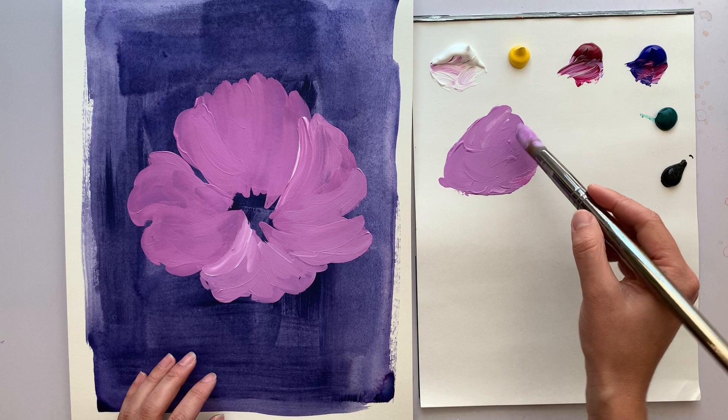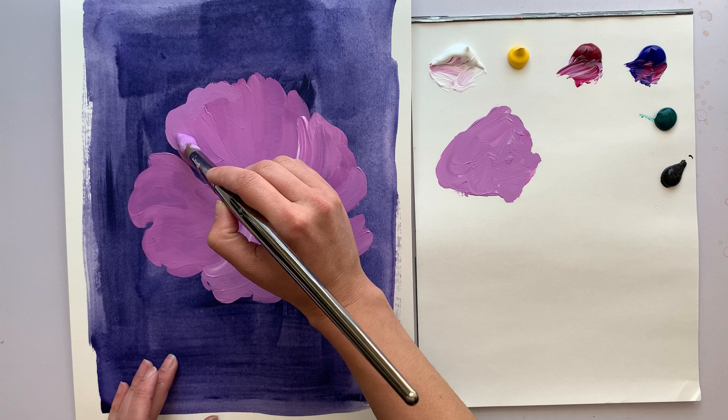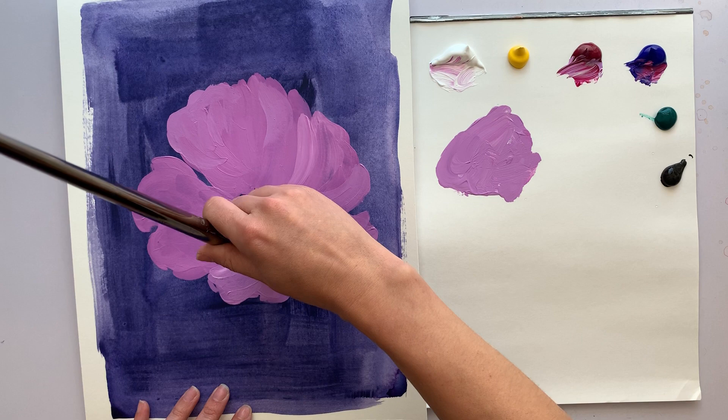I think I wanted it to have a bit more of a square edge, as I see them having that sort of unique shape. I think that lays out the framework. Let's see what we want to do for our next layer.